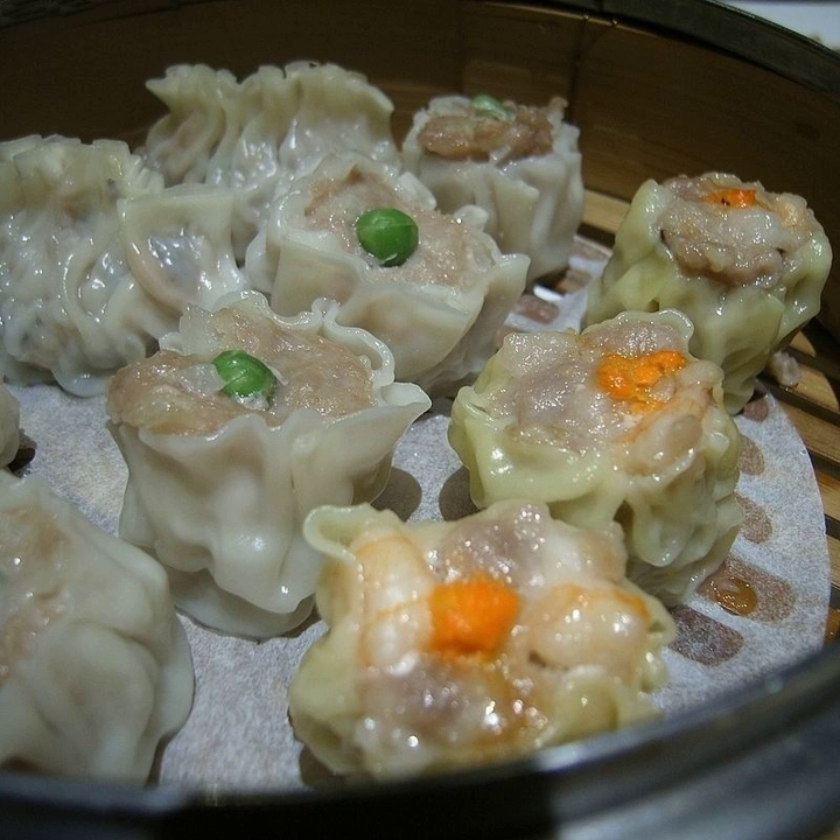Shu mai in Vietnam has minced pork, onion, scallion and shredded bread as the main ingredients and is cooked in tomato sauce. It is usually served in a banh mi for breakfast.